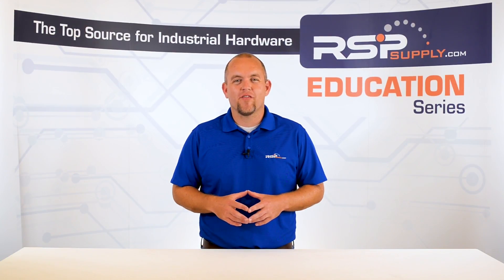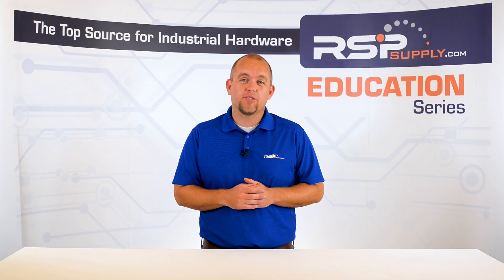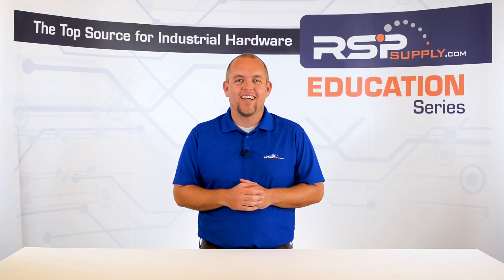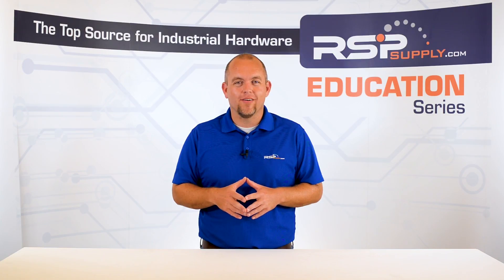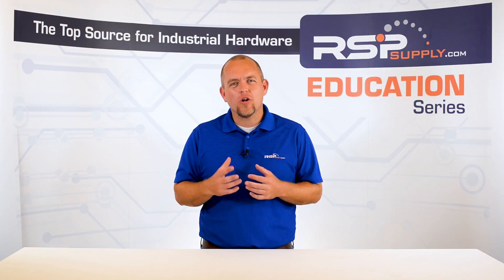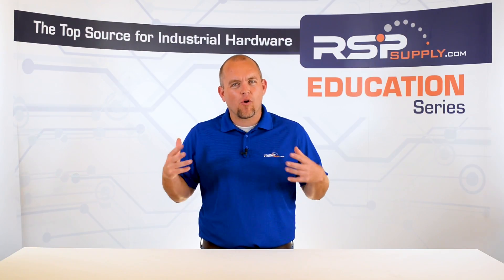Hi, I'm Josh Bloom. Welcome to another video in the RSP Supply Education Series. If you find that these videos are helpful to you, it certainly helps us out if you could give us a big thumbs up and subscribe to our channel. If you haven't already seen the other videos in this series, we encourage you to go back and watch from the beginning so that you might better understand the entire process.